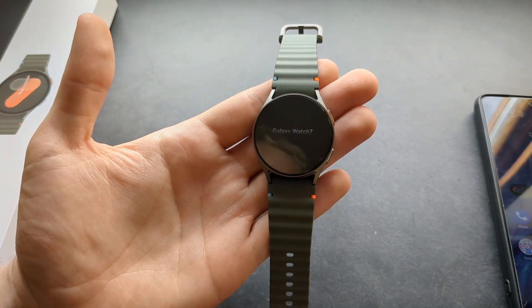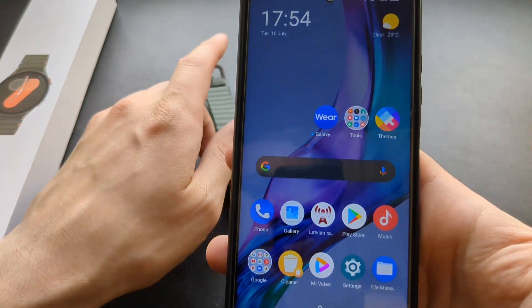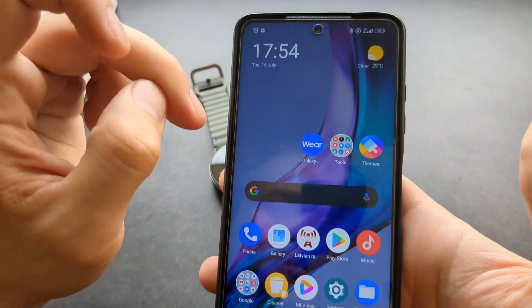Select your region and click restart, so it will boot up again. Then it will boot up and you will get to this screen. Next, you actually need to open your Galaxy Wearable app on your phone that you just downloaded.